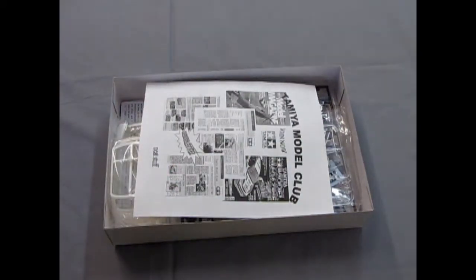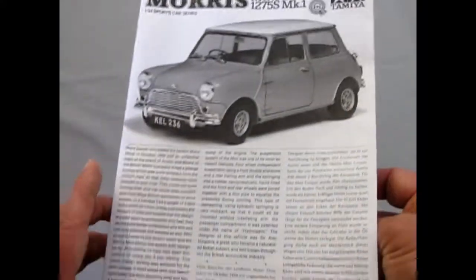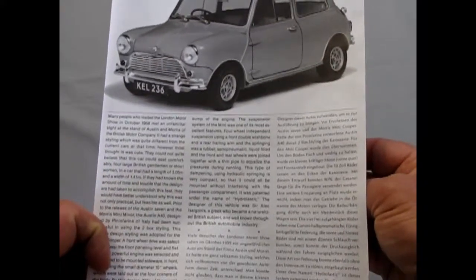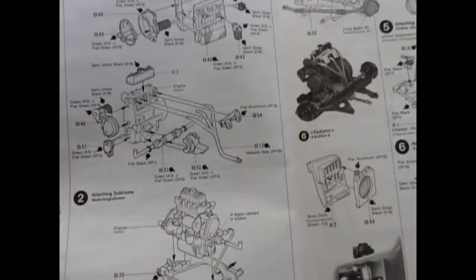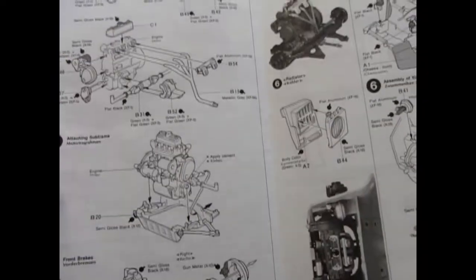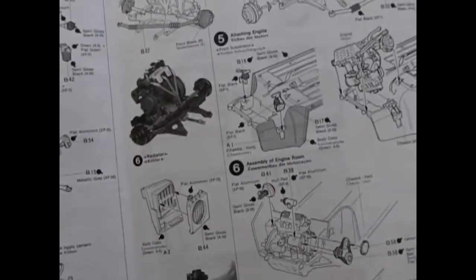Now this is a cute little car. It comes with the Tamiya Model Club newsletter. Let's dig the instructions out — they're on the very bottom. The instructions give you the big history: it was revealed at the London Motor Show in October of 1959. There's quite a bit of detail to this engine block — it is so tiny but so adorable. The front wheel drive was kind of revolutionary, especially for a small car like this, and you get posable steering as well as details on how to put it all together.